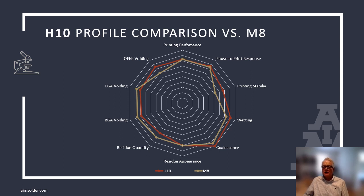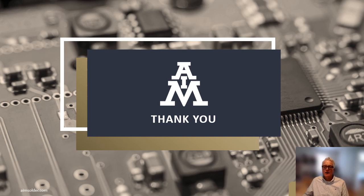H10 was developed using our stellar M8 no-clean solder paste as a benchmark. We understand that the industry is constantly evolving. As environmental regulations tighten and componentry shrinks, we need to develop products that not only meet today's requirements, but can anticipate tomorrow's challenges. I encourage you to reach out to www.aimsolder.com to request a sample of H10 today. I want to thank you for your time and your interest in H10. I'm Tim O'Neill, Director of Product Management for AIM Solder. Don't hesitate to contact me for copies of this presentation or to ask me any soldering questions. We're here to assist you with solving your manufacturing challenges.